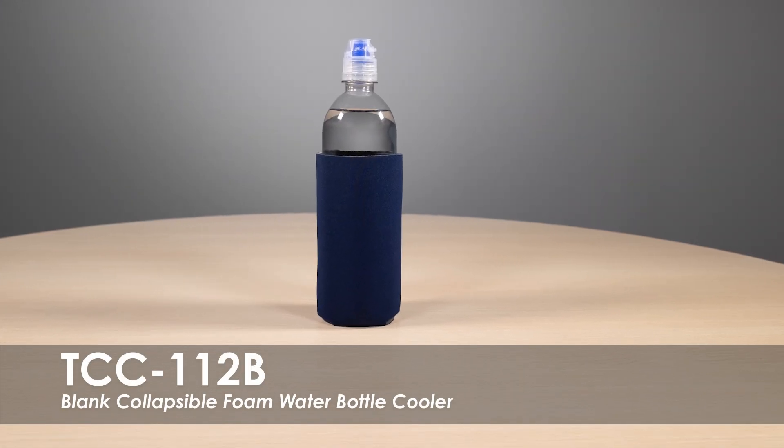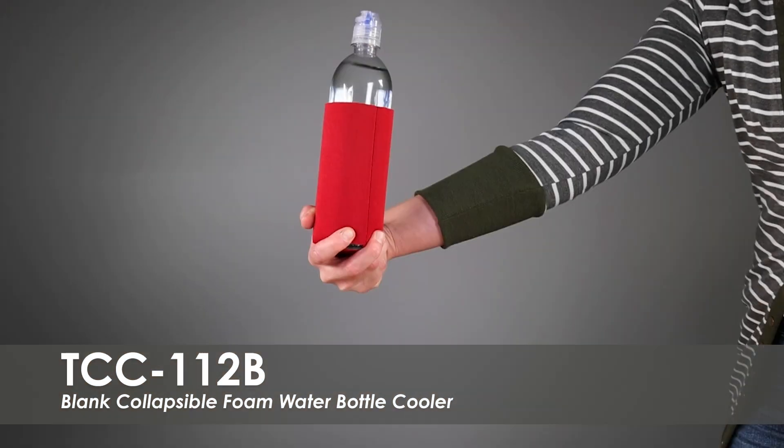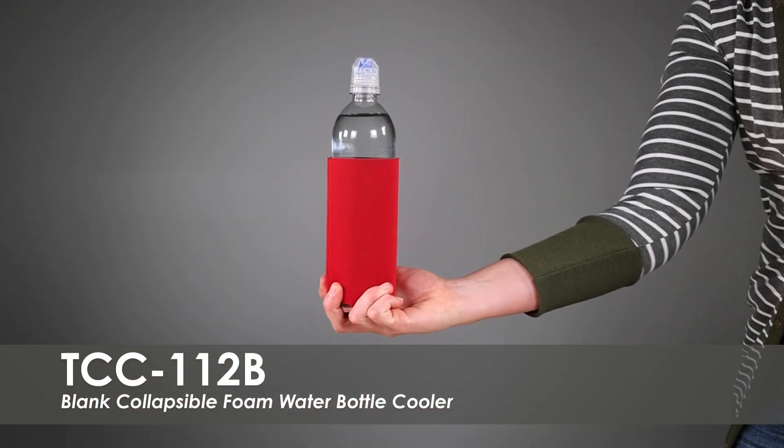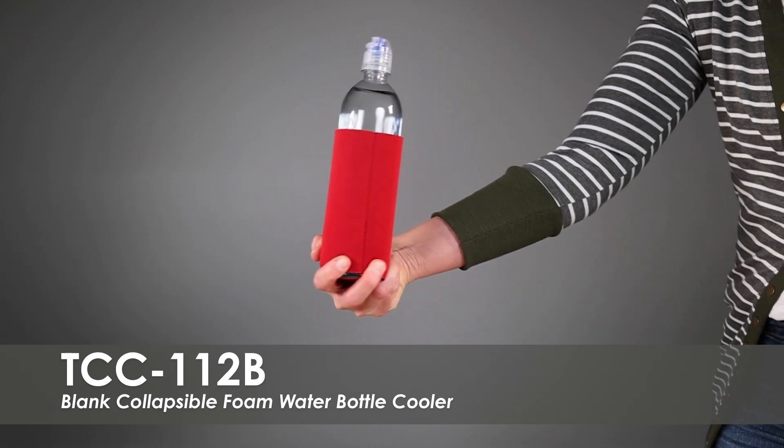This video spot is our Blank Collapsible Foam Water Bottle Cooler. This cooler comes in over 10 product colors. This bottle cooler fits most 16 oz to 20 oz water bottles and is made of a collapsible polyurethane foam material to easily take on the go.